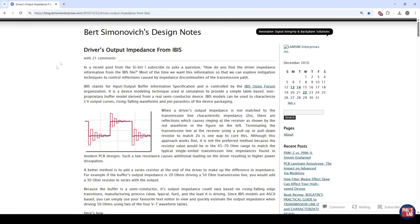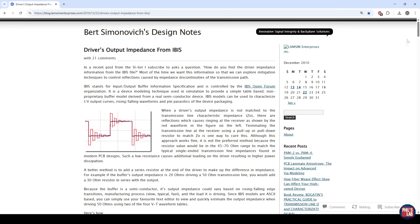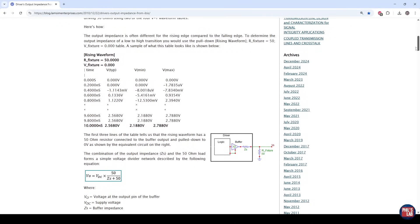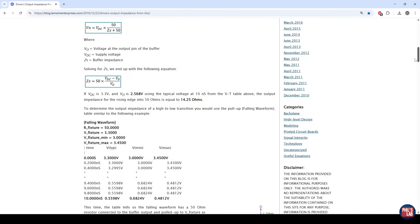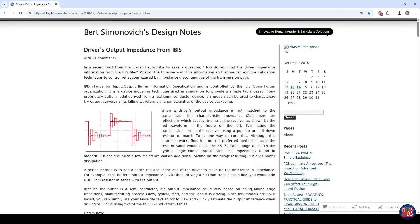I'll leave a link in the description box to an article on driver output impedance from IBIS models by Bert Simonovic, which goes through extracting or estimating driver output impedances based on publicly available IBIS files and models. ST has IBIS models for their microcontroller lines, and you could use those to get a ballpark number for the driver output impedance. Given your trace impedance, you could then get a ballpark value for your series termination resistor rather than starting from zero ohms experimentally.